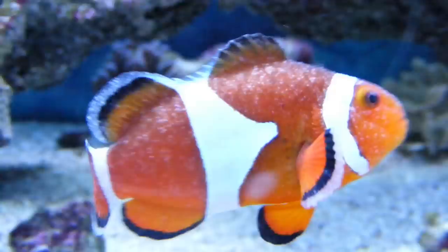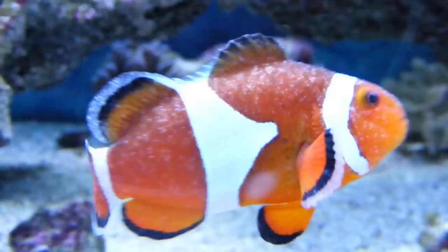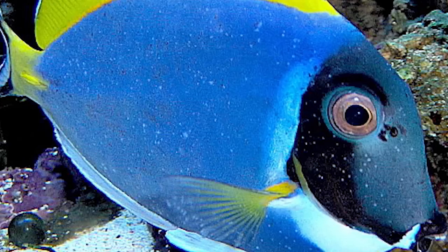This is a clownfish with ick, so you can see the white spots all over him. And now you got a powder blue tang with ick on her, and you can see how it looks and what to look out for.